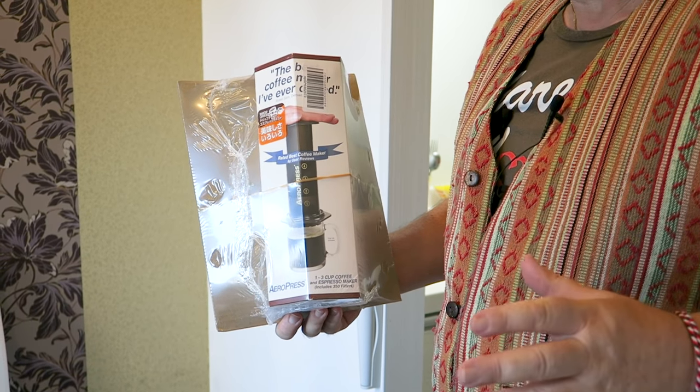Hi everyone, it's mail time in Japan, would you believe. We've been traveling for quite a while and I'm desperate for good coffee. We only really can get drip coffee here in Japan and it's not my favorite. I really miss the espresso machine that we traveled with around Australia, but when we're away from home we need a solution.